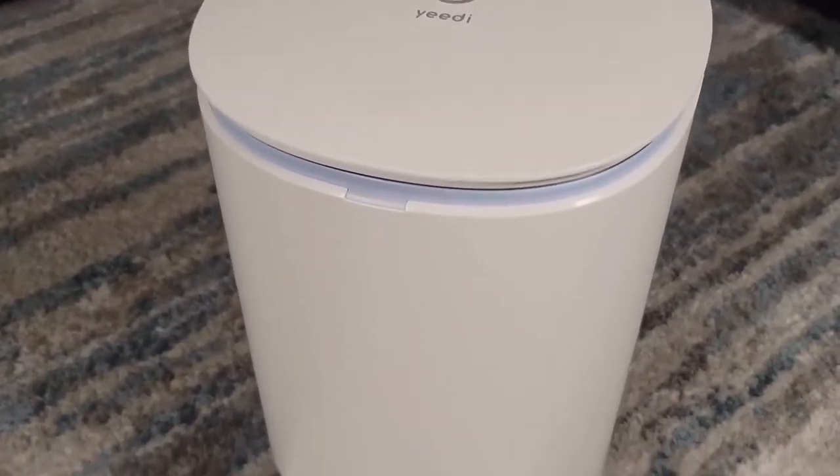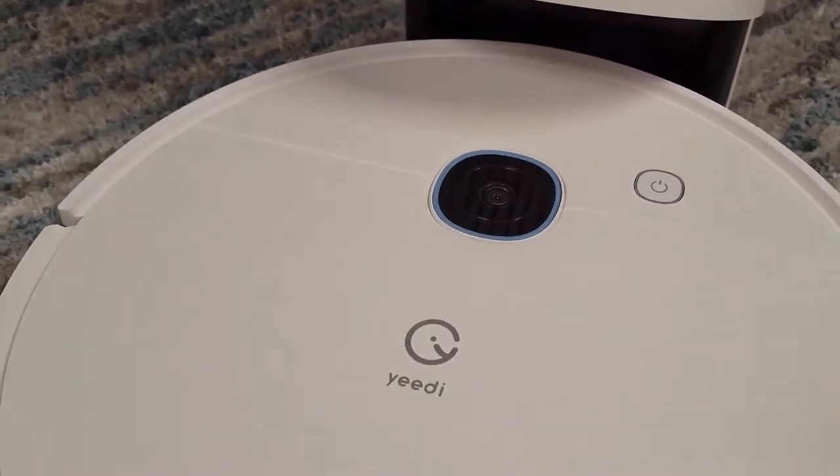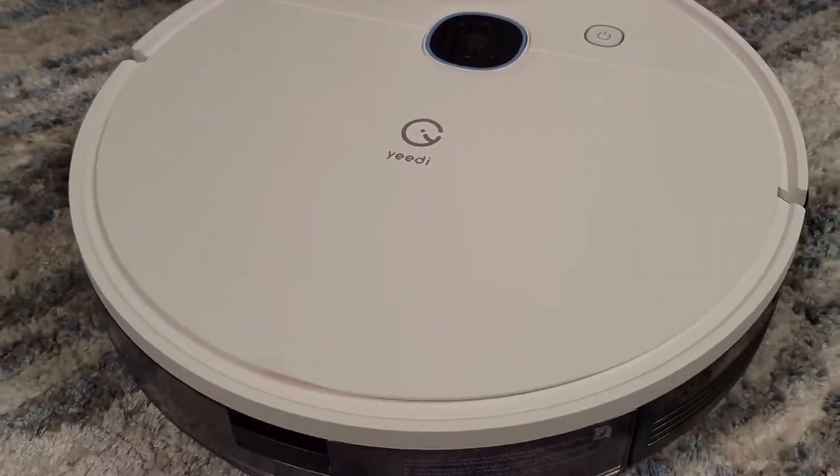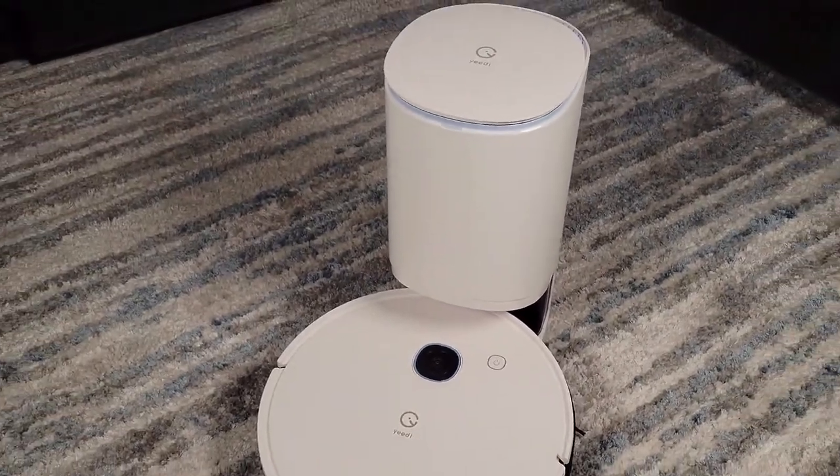Hello everyone and welcome to my YouTube channel. Today we're looking at the YeeDi Vac Station, a robot that can mop and vacuum at the same time and also includes an auto-empty dock, all for a very affordable price.